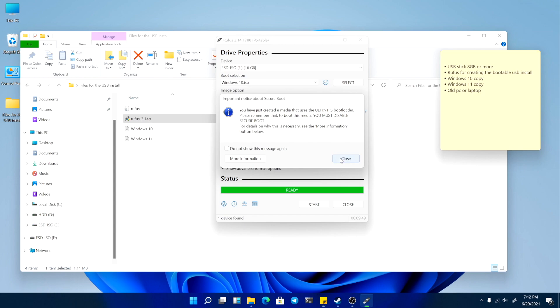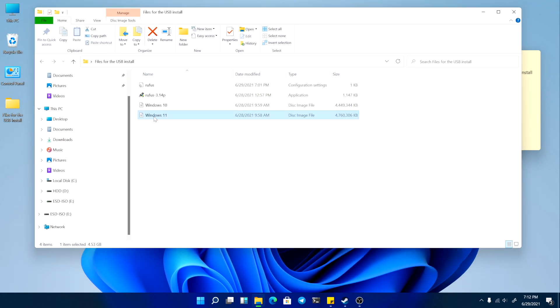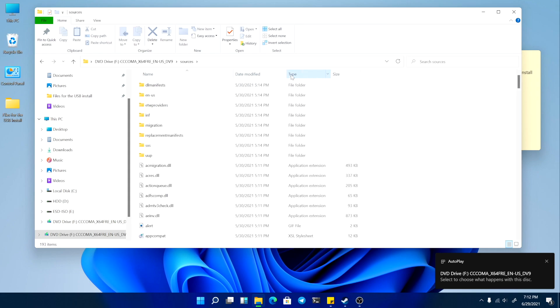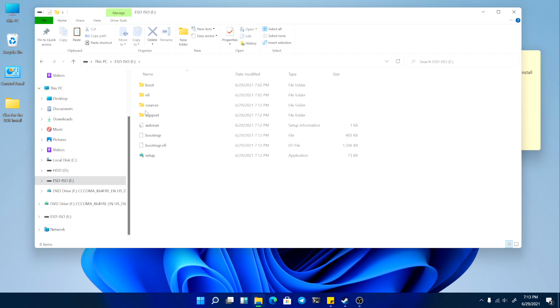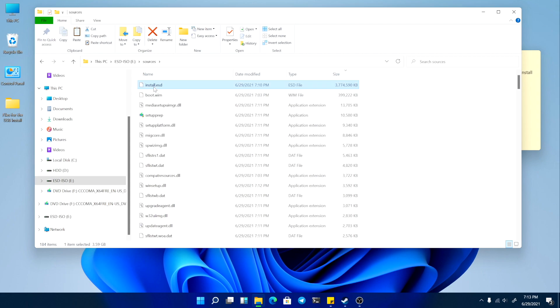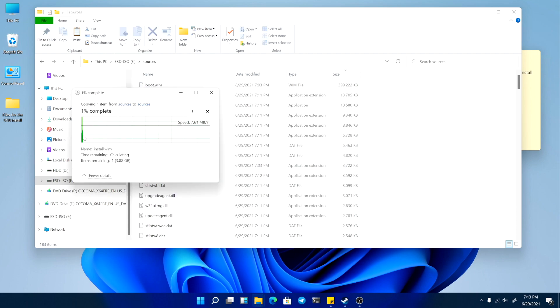Rufus is done. We will close this app and mount Windows 11. Now we go to sources and select by size, then copy install.wim to the USB drive. On the USB drive, we go to sources, sort by size, delete install.esd, and paste the install.wim.